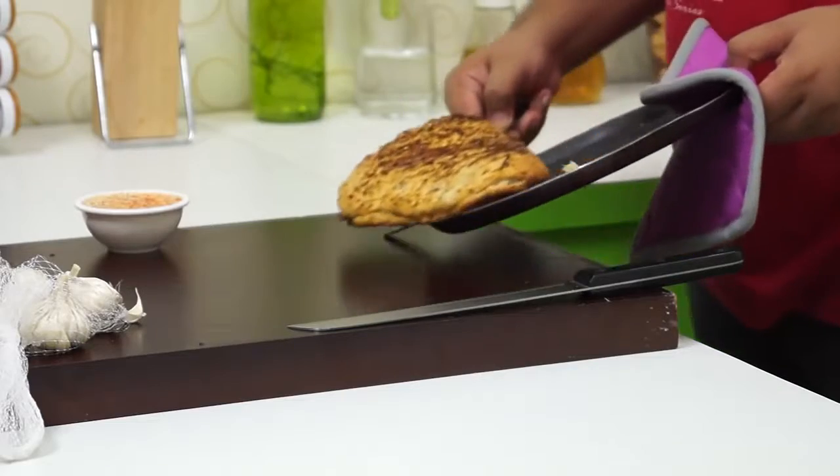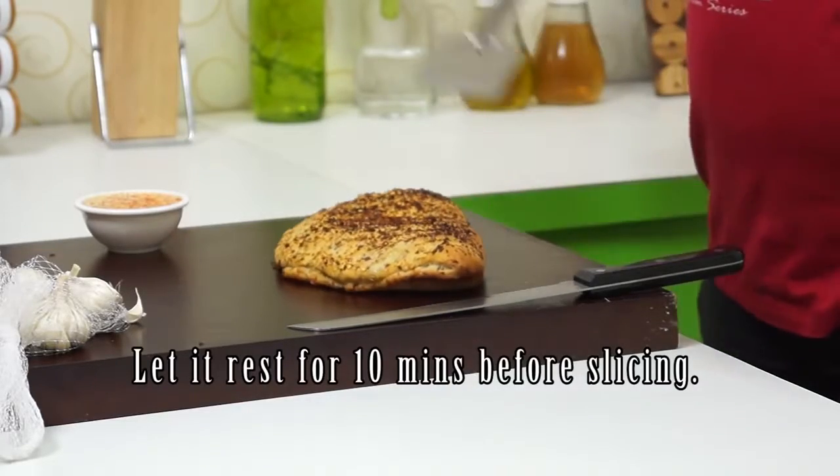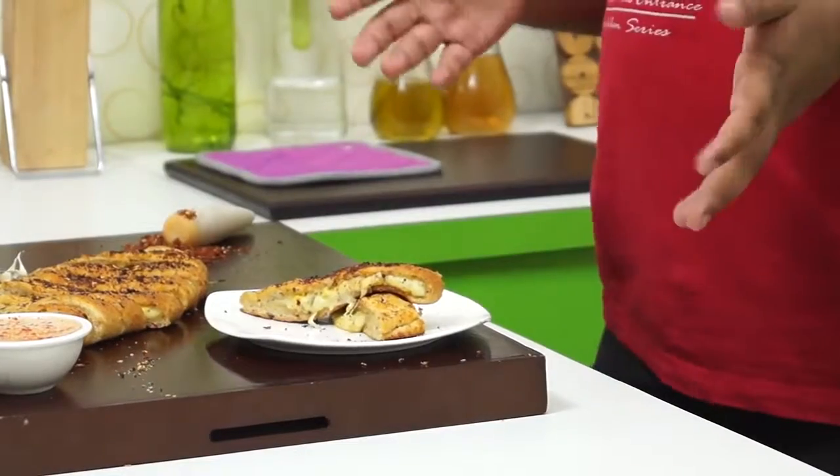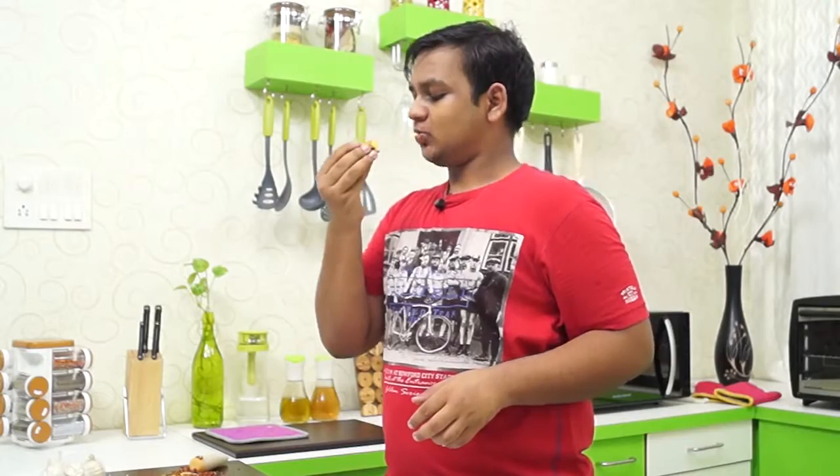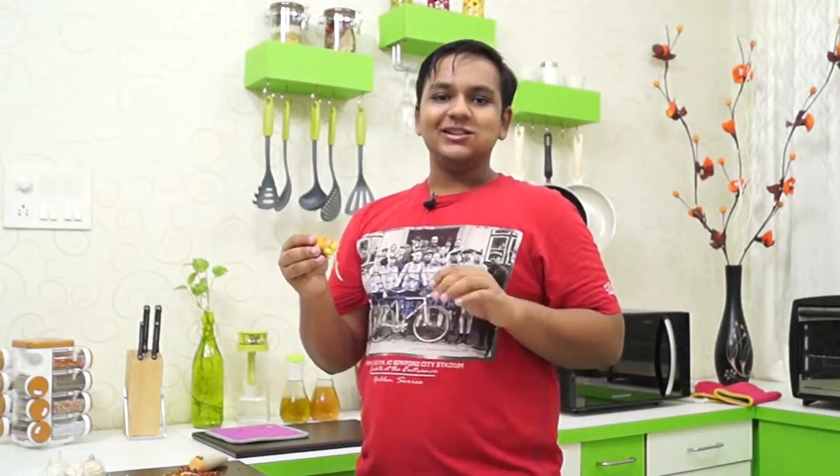Take it out and serve it. This looks super cheesy and super delicious. Our garlic bread is all ready. This is a pure taste to have — make sure you try this, I am sure you will love it.